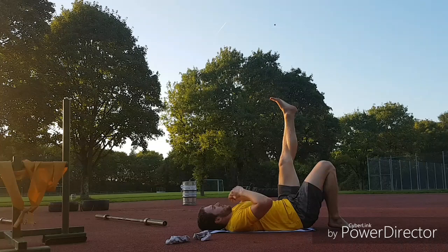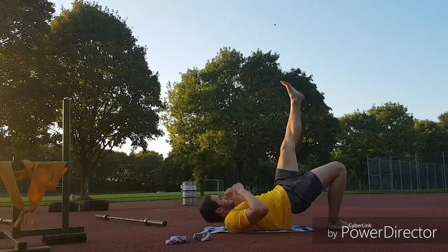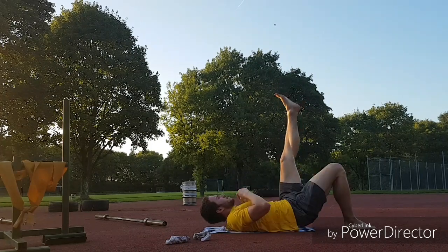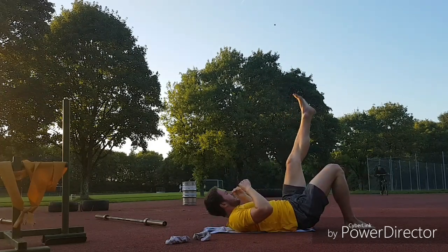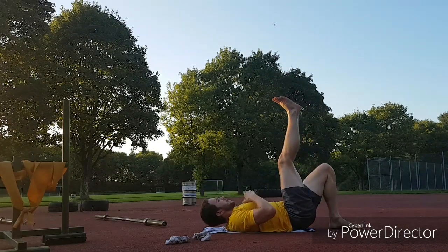For my glutes and hamstrings I'm also conducting an exercise called the hip bridge. This exercise gets more intense the further your foot is from your body — if the foot is close it's easier, but if your leg is nearly completely straightened it becomes much harder.